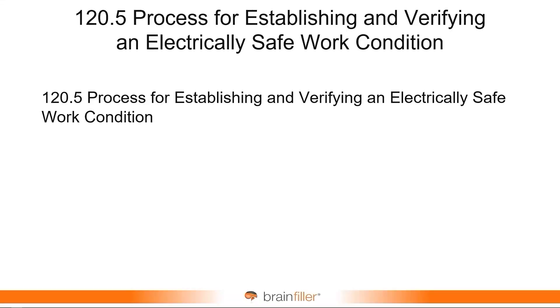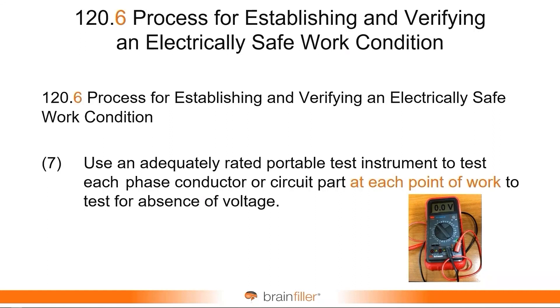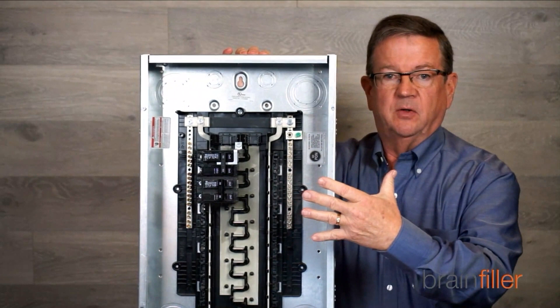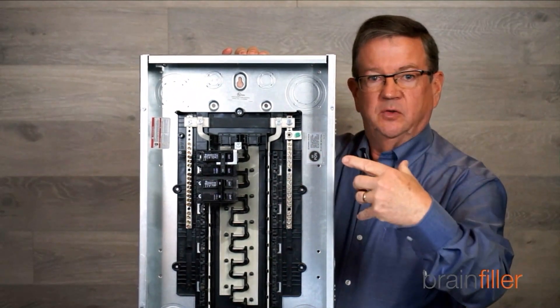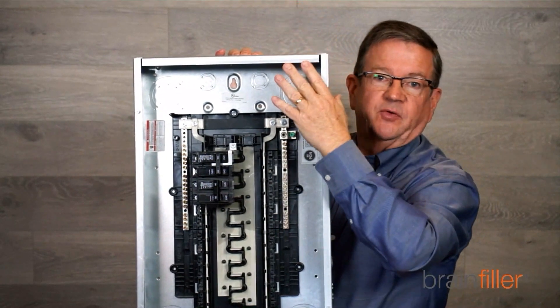The clarification is: you use an adequately rated portable test instrument to test each phase conductor or circuit part for absence of voltage. There is additional language that states 'at each point of work.' The intent of this was to make sure that if you're going to be conducting work on this particular panel right here, you don't test what's upstream to verify absence of voltage — you test locally.